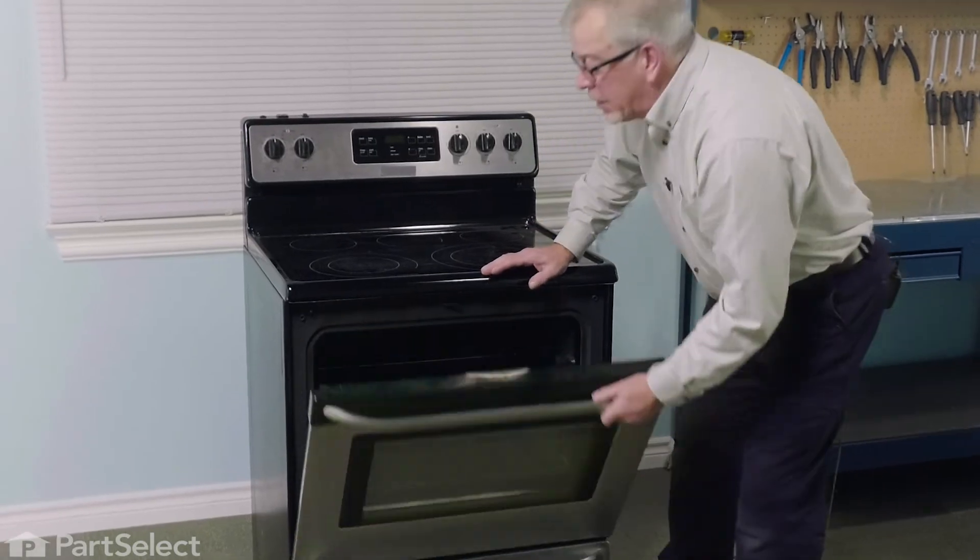Now, to prolong the life of your oven racks, we strongly recommend that you do not leave them in when you do a self-clean, or you will damage the finish on them. They're not designed to take that type of temperature.